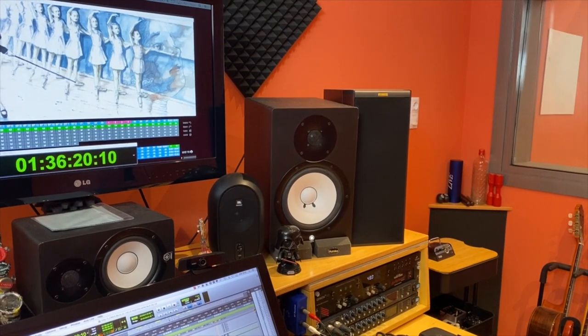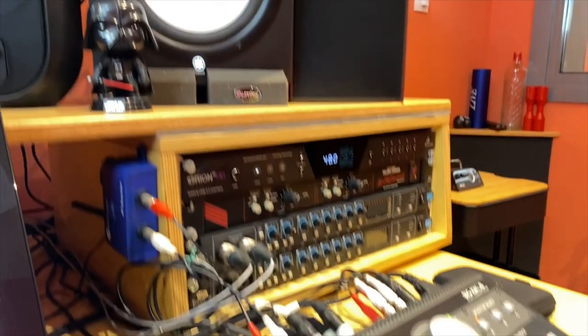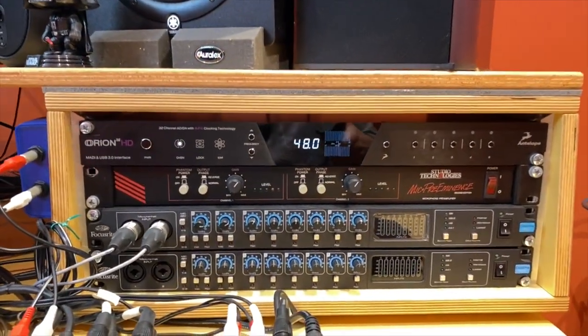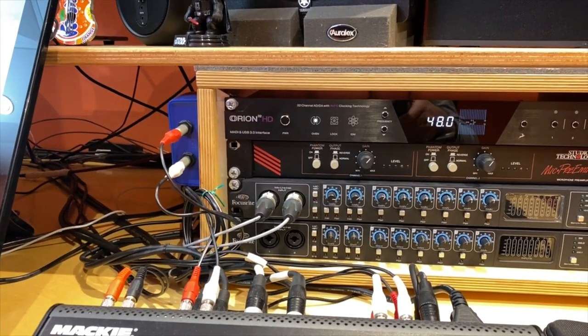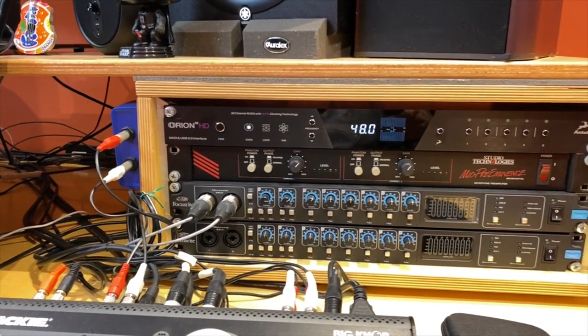Let's start with the heart of the studio: the Antelope Orion 32HD converters. 32 channels of ADDA high-quality conversion with an amazing clock, MADI, ADAT, and SPDIF digital connections. Amazing unit.